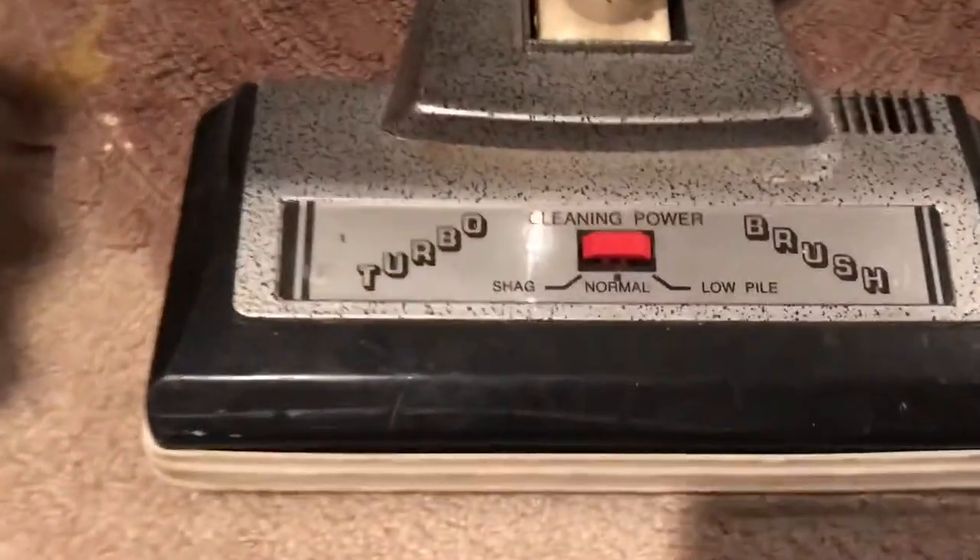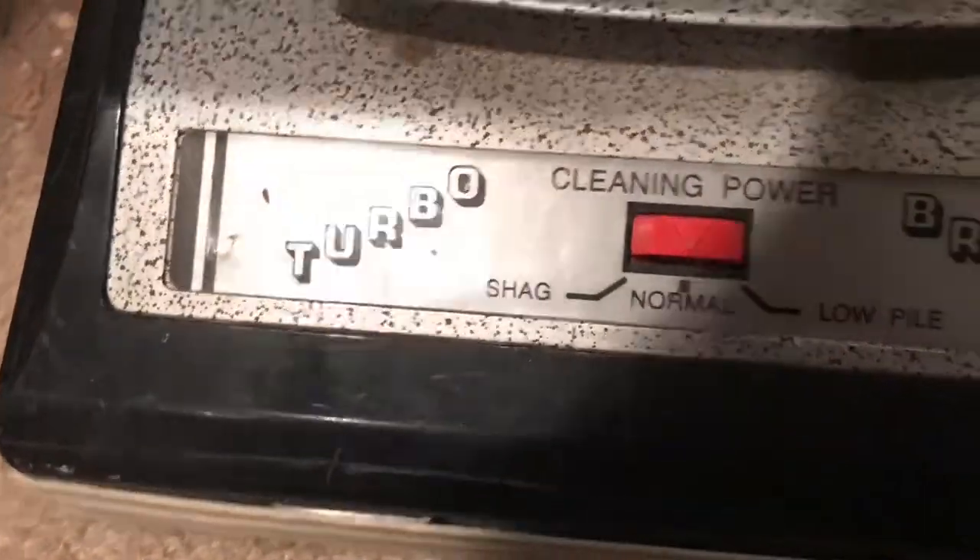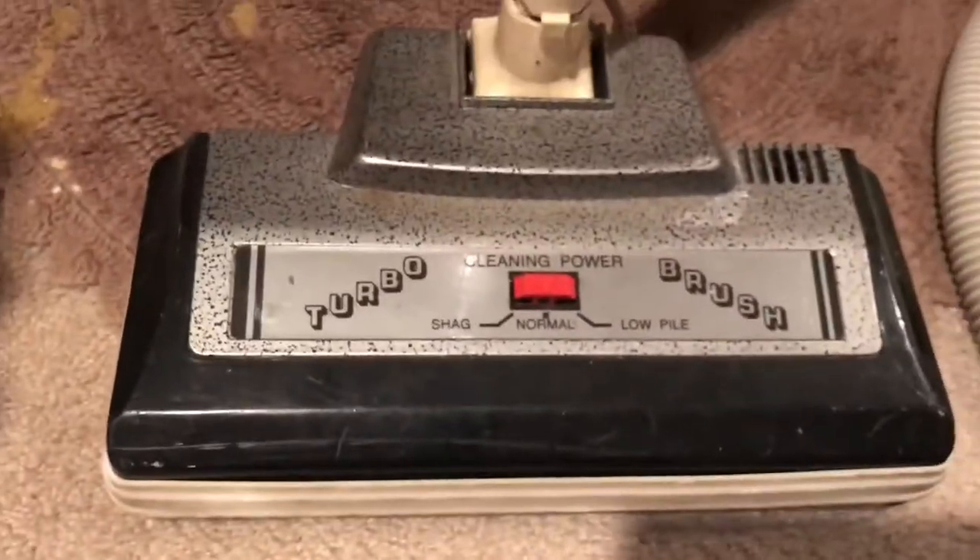Here's the power nozzle. I don't know why it says 'Turbo Brush,' but clearly it's a power nozzle.